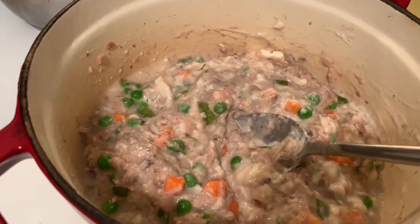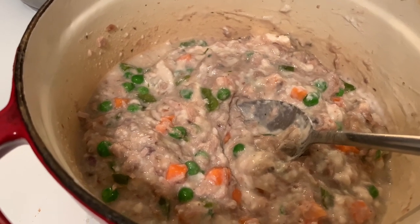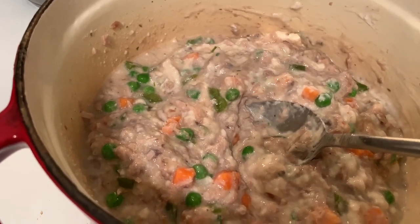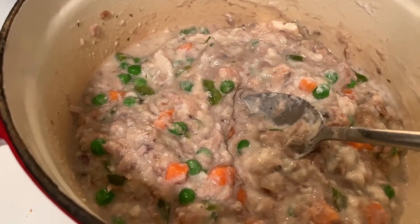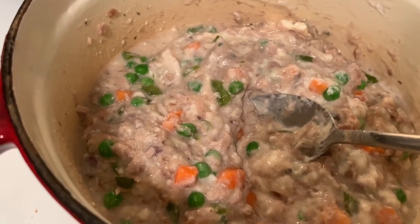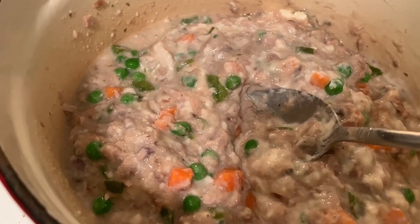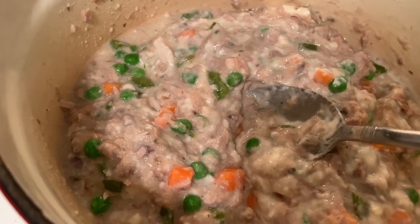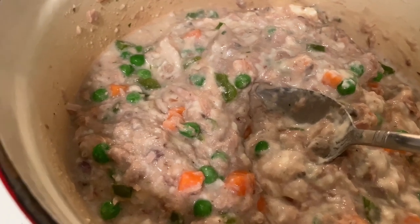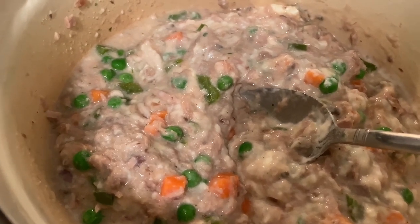I am so sorry — I forgot to tell you about the peas and carrots. You're going to add a half a cup of peas and carrots to this mixture. So it's the tuna, the bell pepper and onions, the cream of mushroom, a tablespoon of sour cream, and the vegetable mixture. I'm going to let this heat up, then add the cheese.